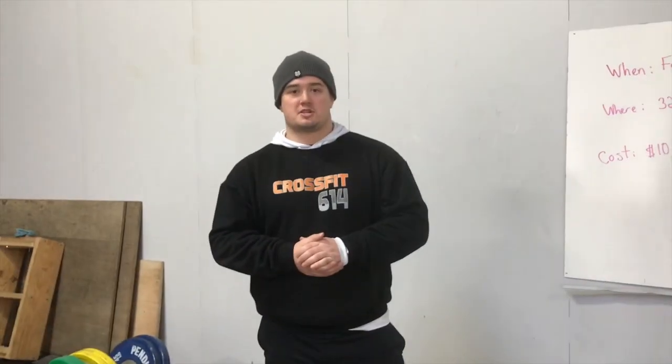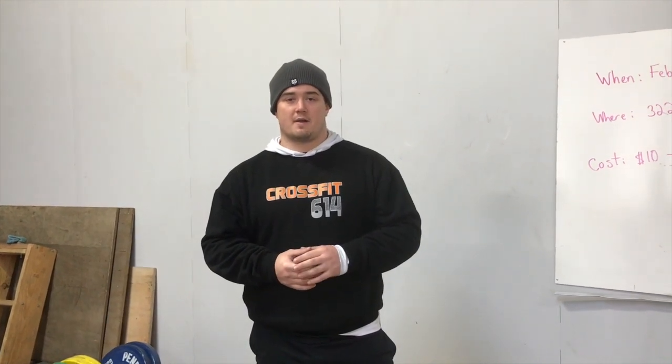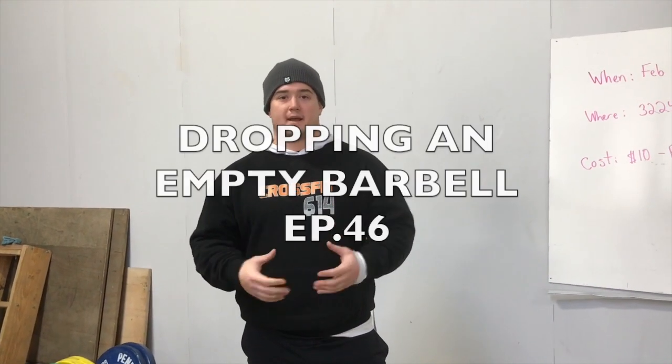What's up guys, this is Blaine here with Bar Shield. We're at Fit Club Columbus here in downtown, and today I'm here to talk to you about dropping an empty barbell.